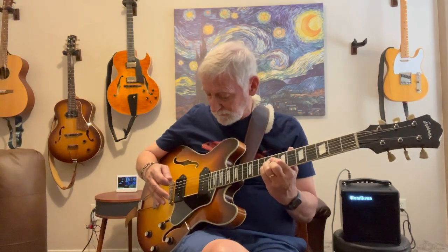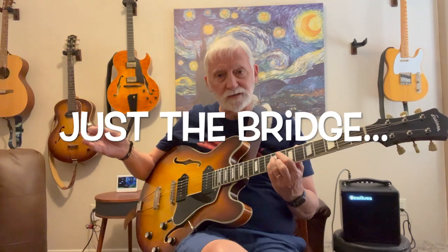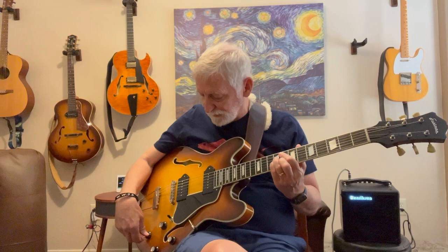Here's just the bridge, tones wide open. Now I've never played it on just the neck — again, this is clean. I have to say, for me, the sound that I love is the neck pickup with the tone rolled back a bit.